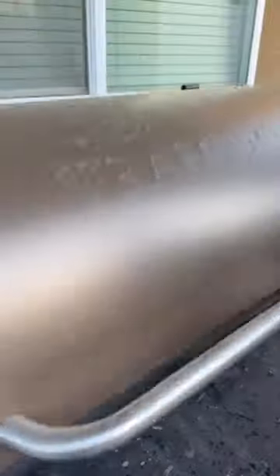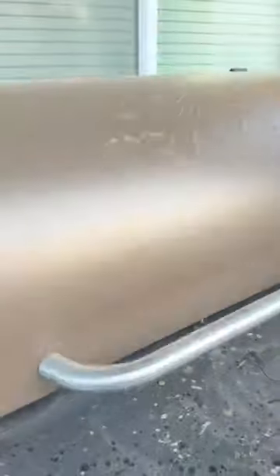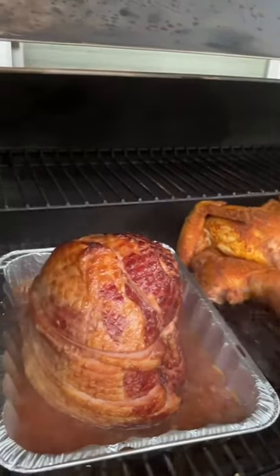I started by draining the juice of my pre-cooked ham into a pan, and then I took it to my smoker and let it smoke at 275 for 2 hours.